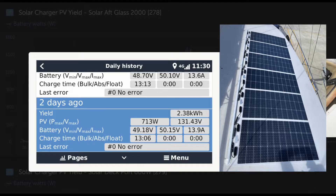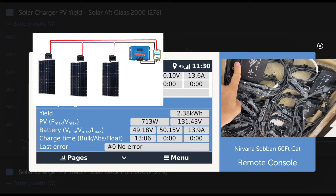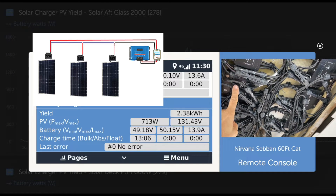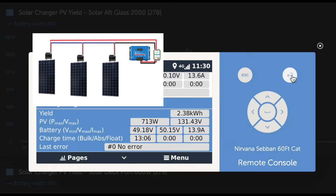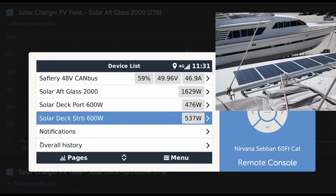The key detail is 131 volts — we have our DC-to-DC for solar here. You can see it produced for 13 hours and produced 2.38 kilowatt hours. That's just an incredible result. Let's now look at the port deck.